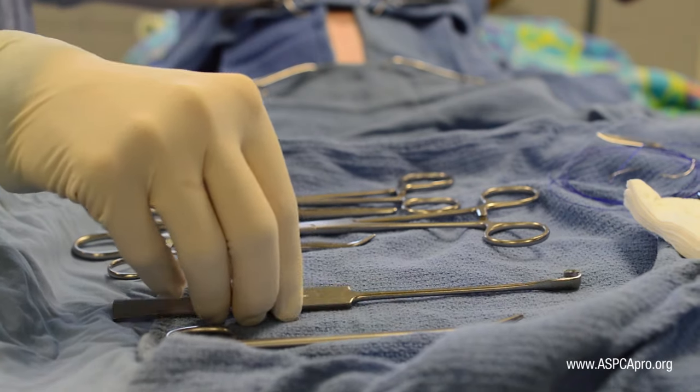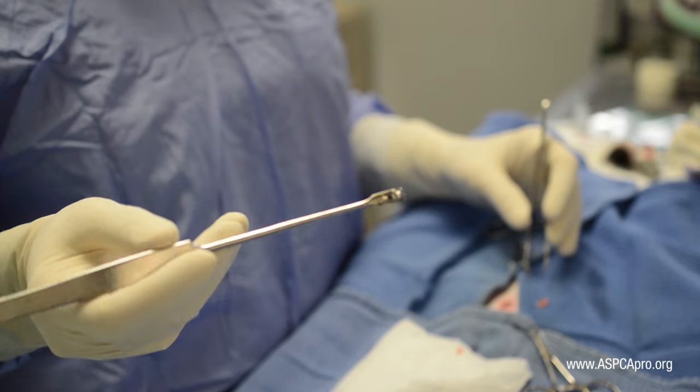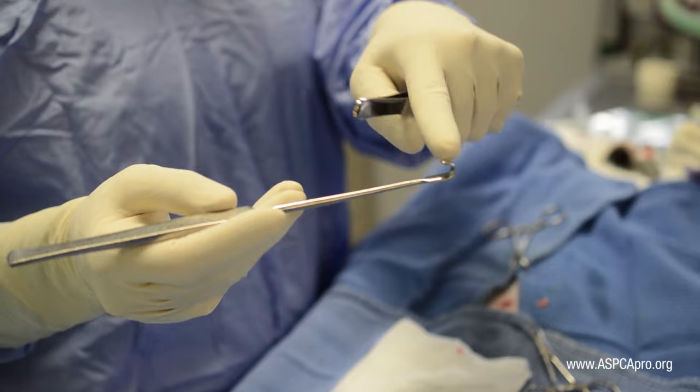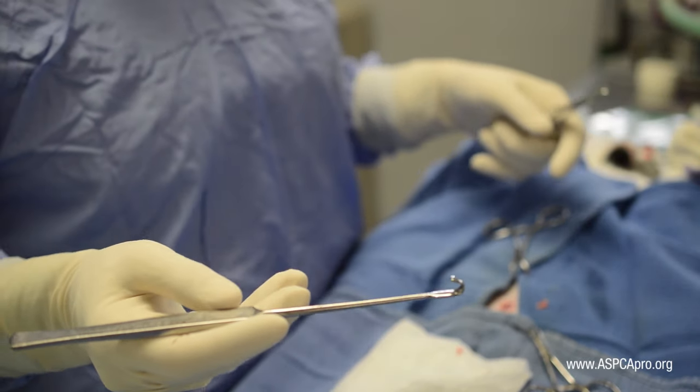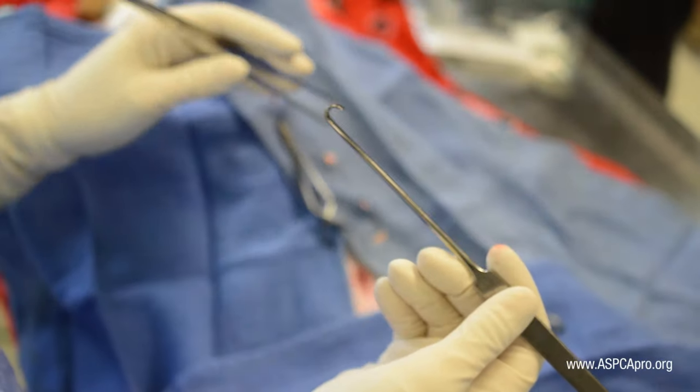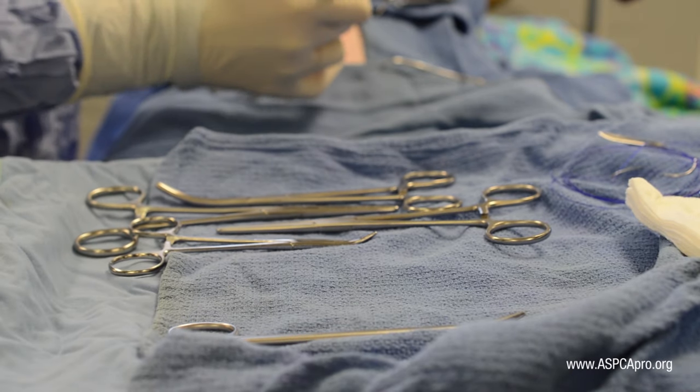When preparing to use the spay hook to locate a uterus, begin by evaluating the hook available. Notice if the curvature of the hook correlates with the narrow or wide aspect of the handle, or whether the handle is round. This is important in order to be aware of the orientation of the hook within the patient.